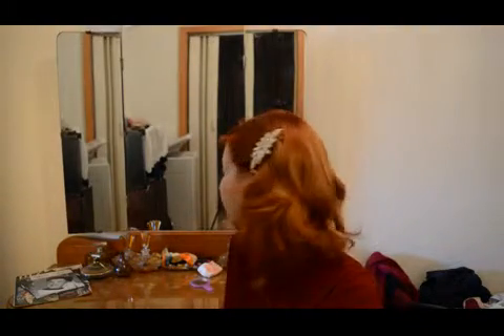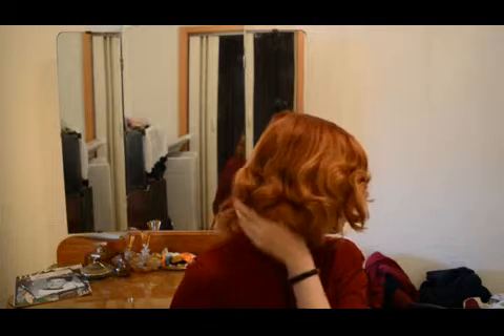Hi again ladies and gentlemen, today I wanted to talk about my hair a little bit. It's been three days since I set them for the last time and as you can see they're still kind of nice and wavy, but they're a little bit out of shape and not really that bouncy anymore. So I will have to set them again tonight and I will talk to you a little bit about how I do this normally.